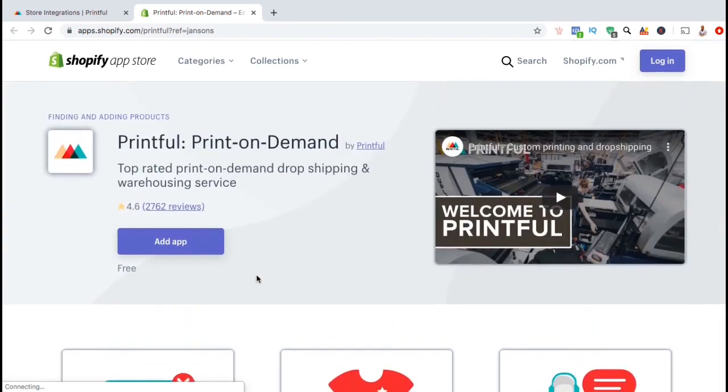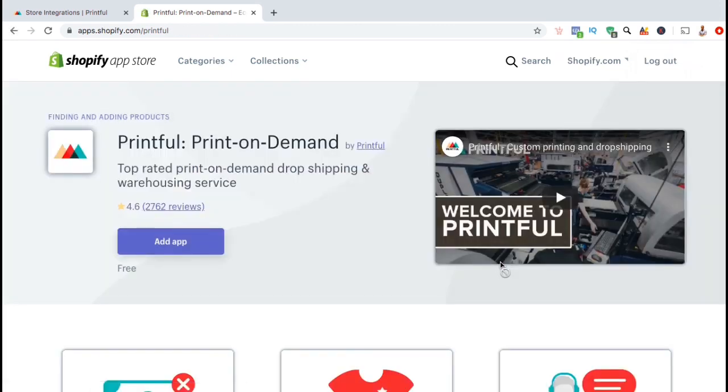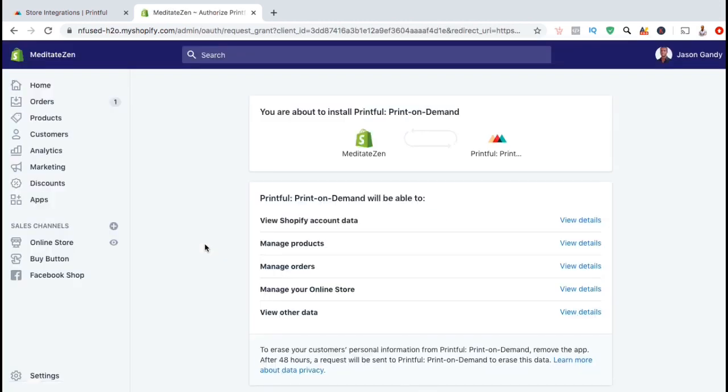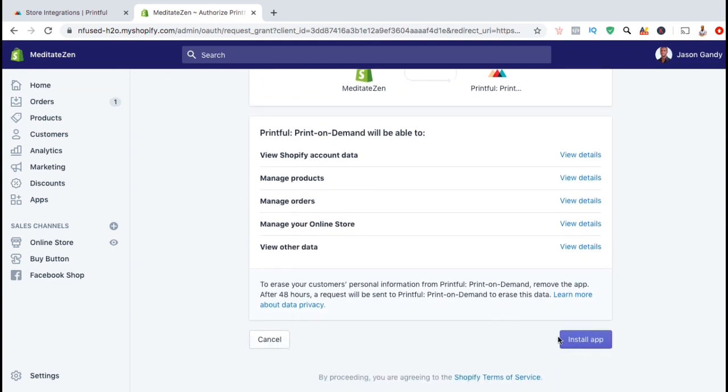Before we install the app, go ahead and log into your Shopify store. Go up to the top right and click on the blue Login button. You should see a box pop up so you can log into your store. Now that we've logged into Shopify, let's click on the blue Add App button. You will then be taken over to Shopify where you can confirm the install of the Printful print-on-demand app. You will be able to use the Printful app to manage your products, manage your orders, and manage your online store. Go ahead and go down and click on the Install App button.